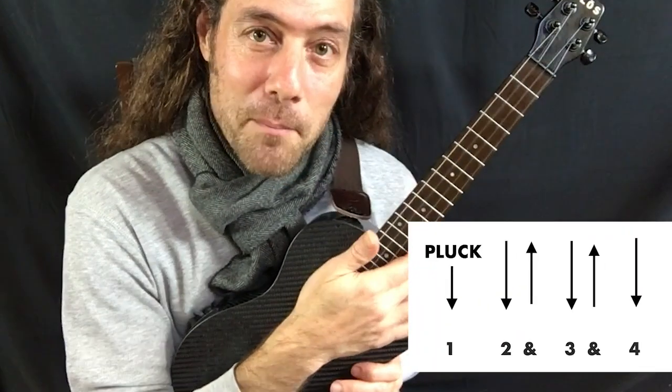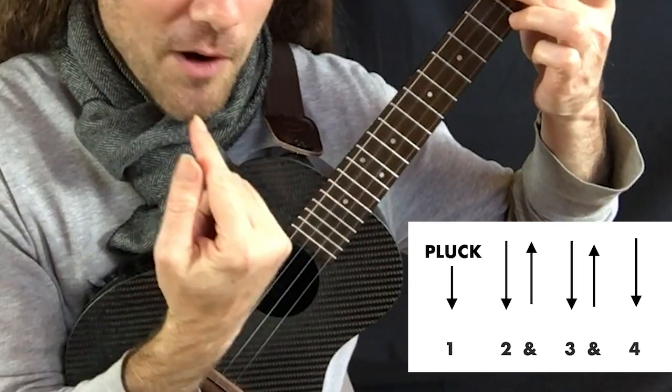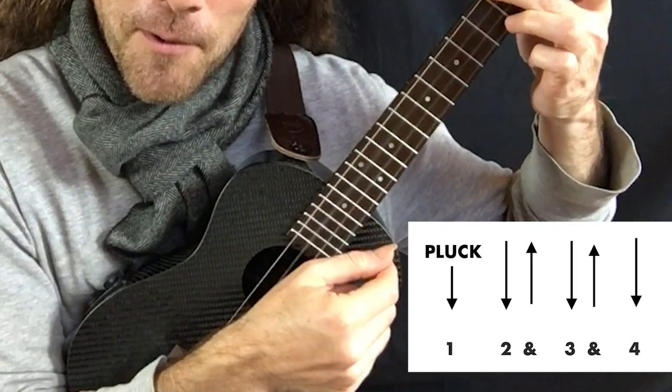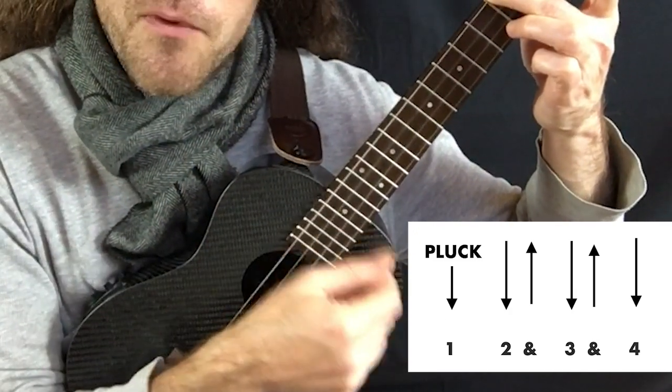What I'm doing there is I'm plucking the fourth string on the first beat of the measure — one. And then I strum down, up, down, up, down. So the rhythm, if we were going to count it, would be one, two, and three, and four.